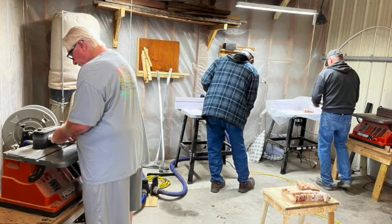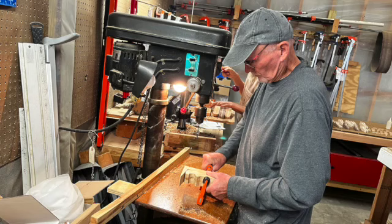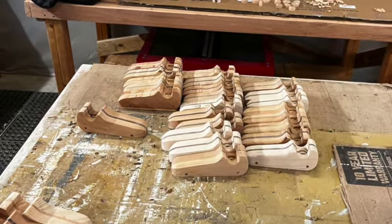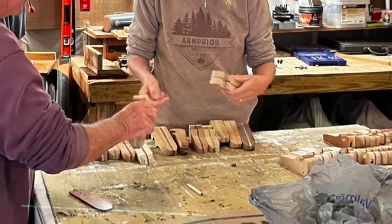These are the gentlemen that are sanding — that's the next stage. We sand all those marks off. Then this guy is fixing the car in a little fixture we made to drill holes in them. Once they're all drilled, you can see the axle holes there.